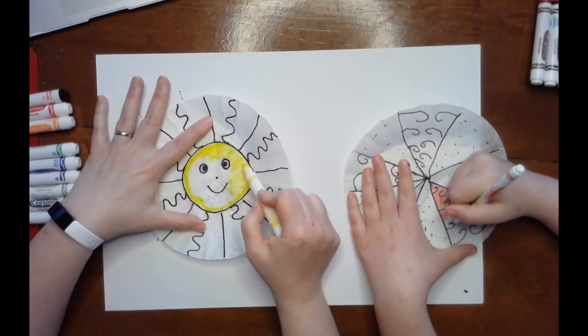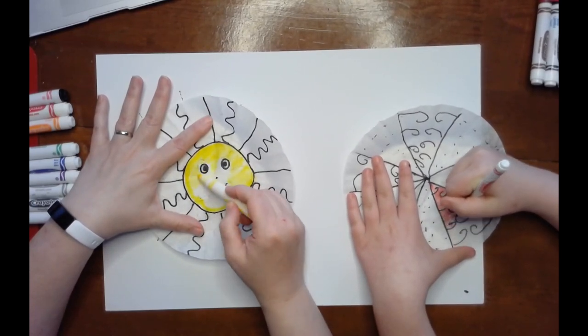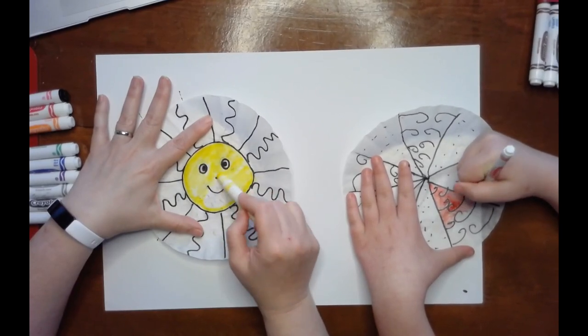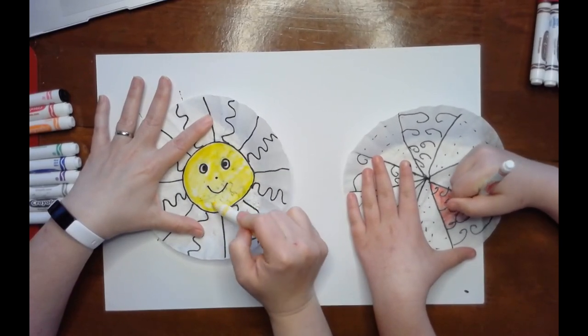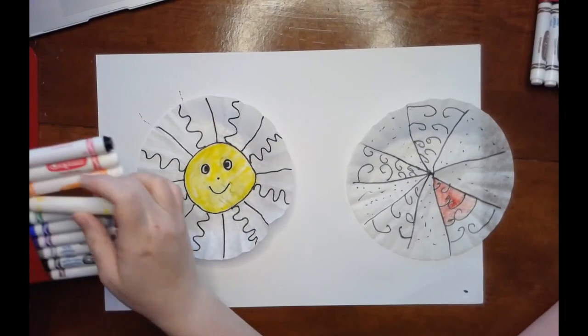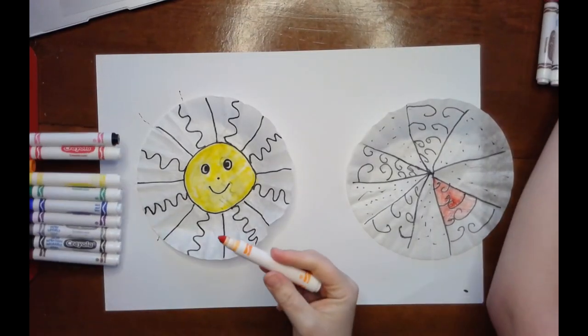Yellow and purple do not blend well together — they make yucky colors when blended. So since I am making a sun, I'm going to use all warm colors. The warm colors are red, orange, and yellow.